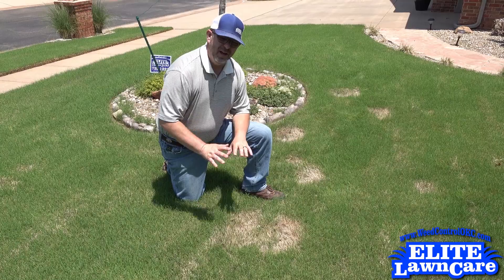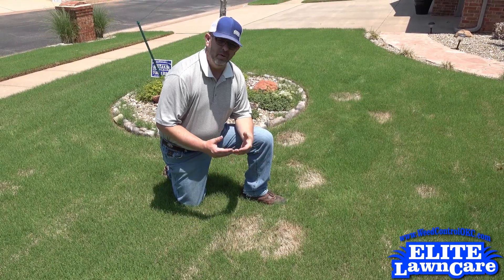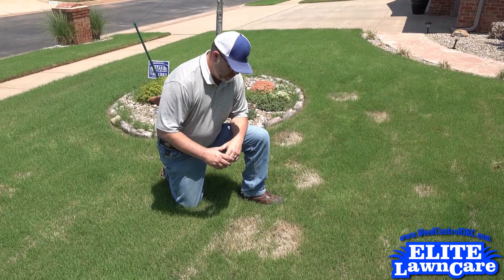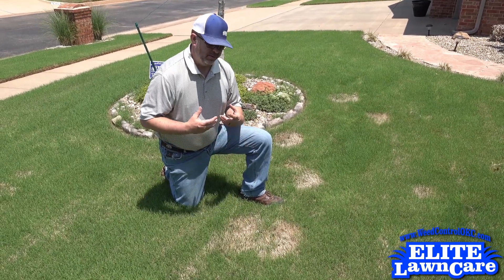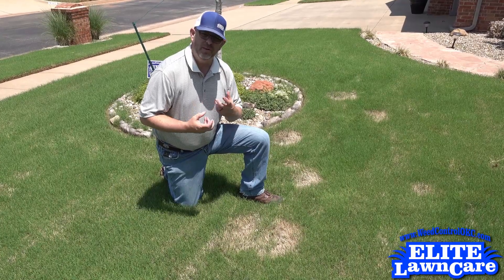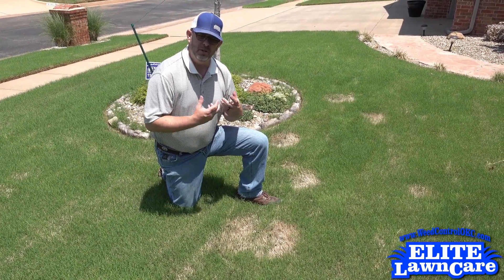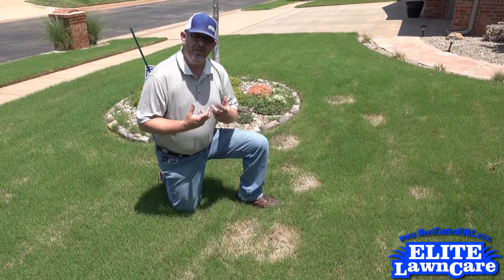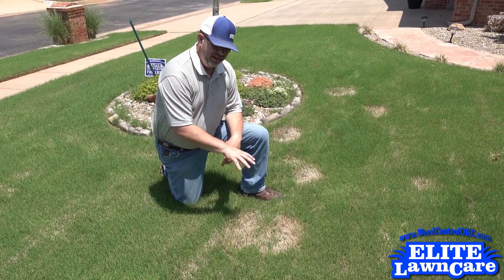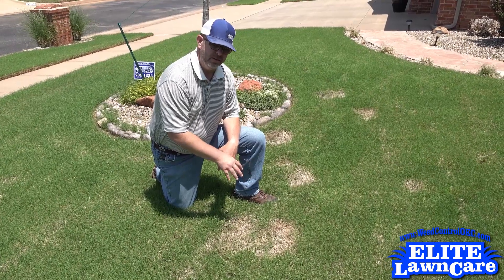The disease is not active right now. It's only active in the fall of the year with soil temperatures below 70 degrees. What happens is that Bermuda decides to fight off that fungus — it burns up all of its energy reserves going into winter, the same energy reserves it needed to make it through winter. So you end up coming out of winter with these dead spots of grass.